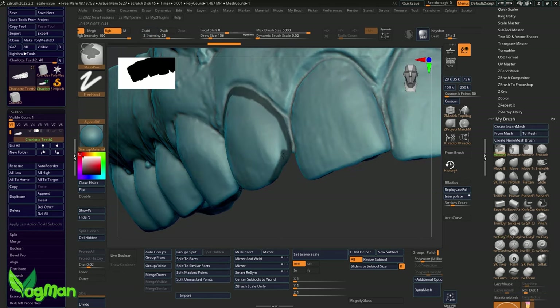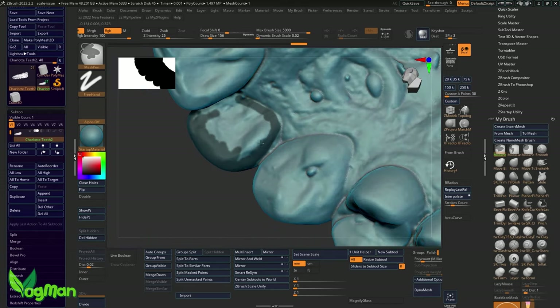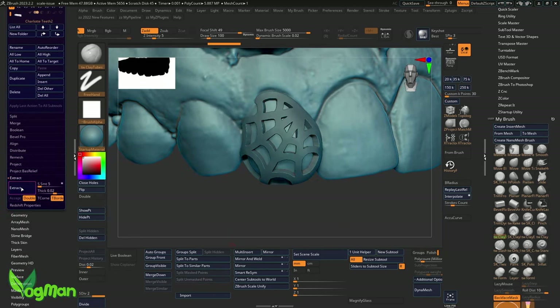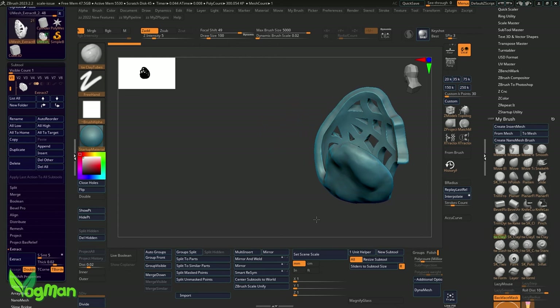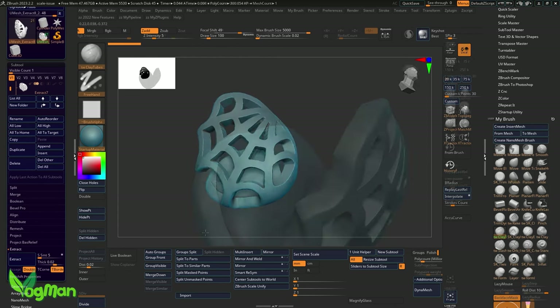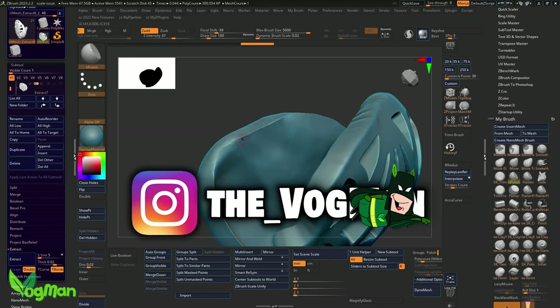I initially toyed with building up the design on the tooth with virtual clay, but I felt there was a better alternative. So instead I drew out a mask on the tooth. ZBrush enabled me to extract this into a separate sub-tool, which stood approximately one millimetre above the face of the tooth. It may look a little harsh and angular at this point, but that's nothing to worry about — once filed, tumbled and polished, all the edges will be suitably smooth.